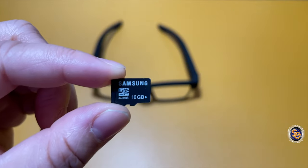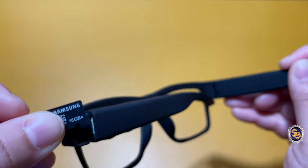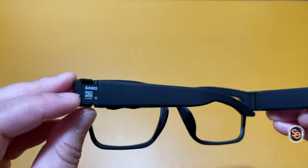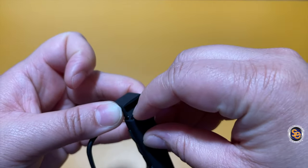You will need to supply your own micro SD card. This can go up to 32 gigabytes. Let me show you how to place the SD card inside of the sunglasses — you're just going to go ahead and slide it in and make sure that it's securely in place.